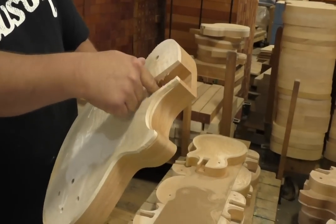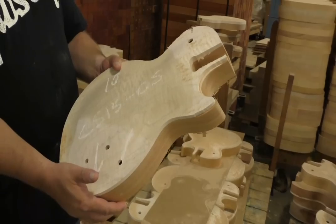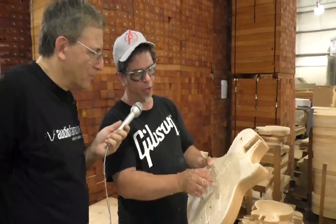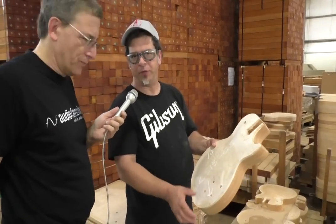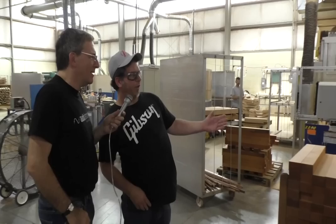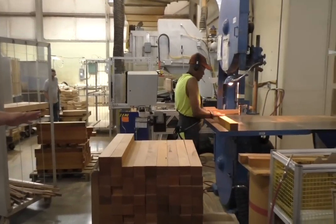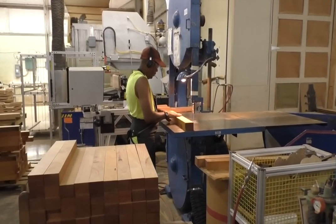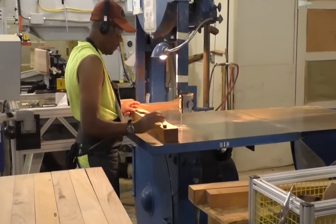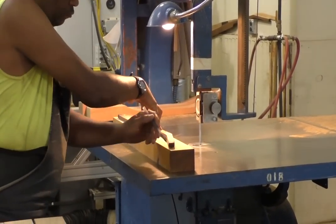It also has the mortise for the neck, and the routing for the toggle switch. Later on we'll cut the holes for the pickups, the bridge, and the tailpiece once the neck is in it.